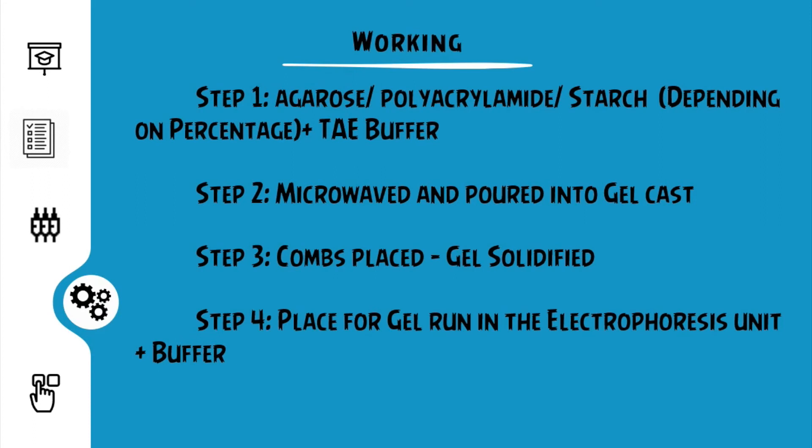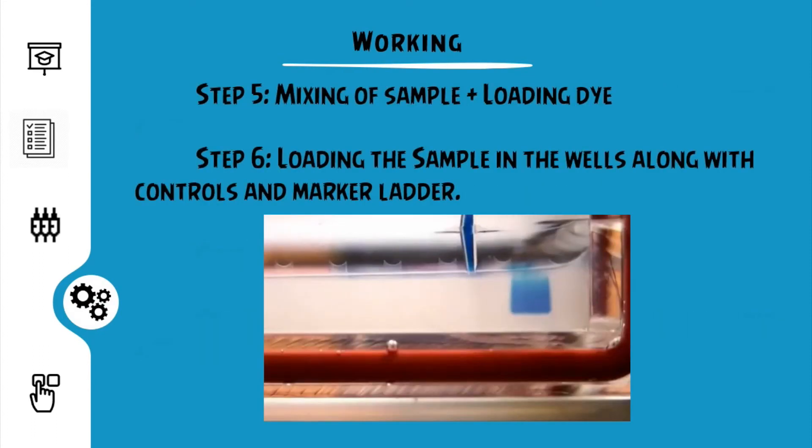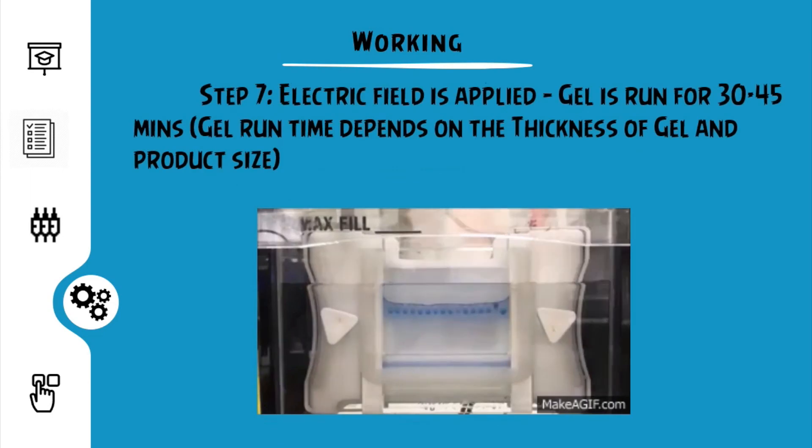After the gel solidifies, make sure to remove the cellophane tape or gel dams. Many times people tend to forget to remove the tapes, and so there might be no gel run happening. The gel is then placed in the unit and the buffer is added. Care must be taken to add the buffer before loading the samples. The samples along with the loading dyes are mixed and the mixture is loaded into the wells. The gel run is started by turning on the electric field. This might take different timings based on the analyte and the concentration of the gel used, but usually the run would vary between 30 to 45 minutes.